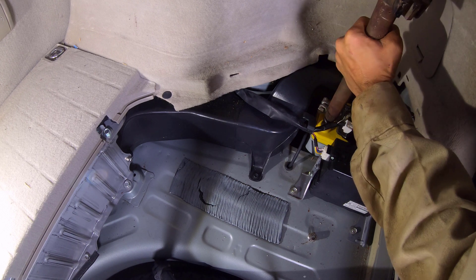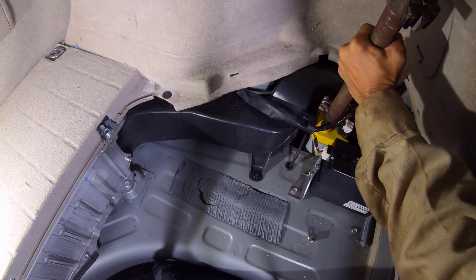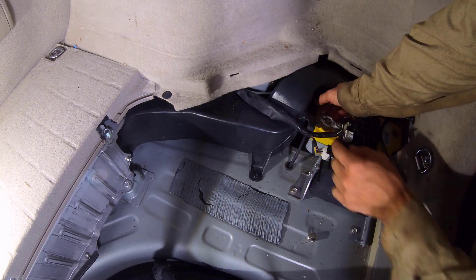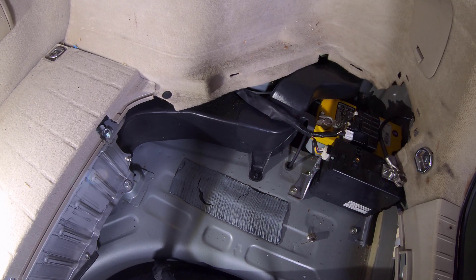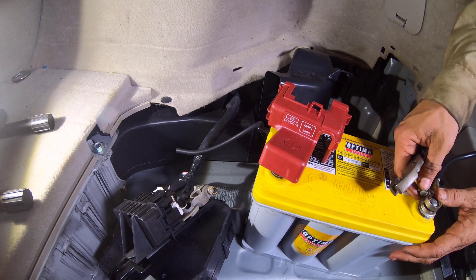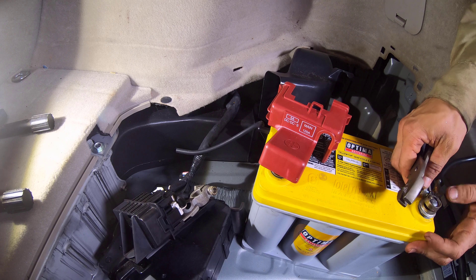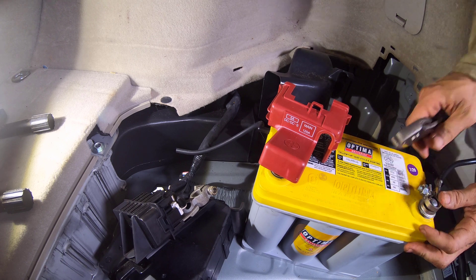As seen, since the positive terminal is larger than the negative terminal, the adapter had to be pushed on the positive using a heavy shaft. Four millimeters was not wide enough for the negative post, so two pieces of hardware had to be used as the adapter. Pliers were used to hold down the adapter and terminal to the negative post while tightening the fastener.